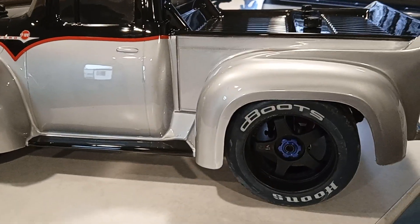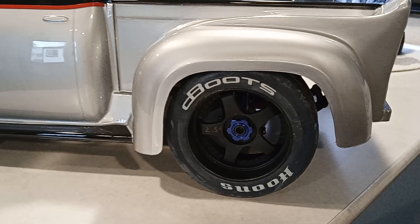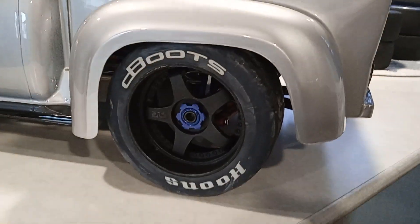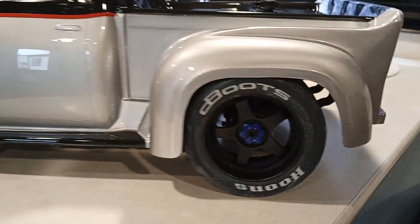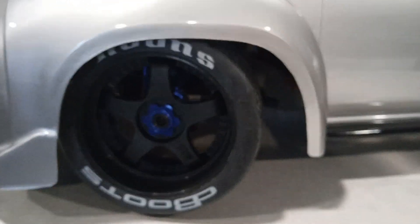For the wheels and tires, those are from the Felony, Arma Felony. I went ahead and put the 17mm hex adapters. And for the rears, those are 53x107s. And for the front, they're 52x100.